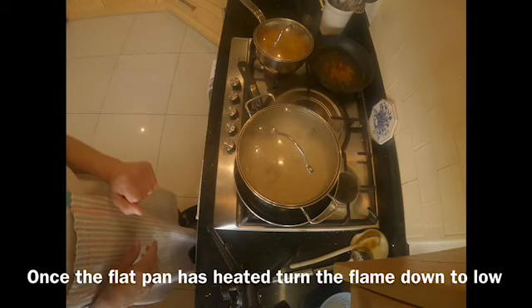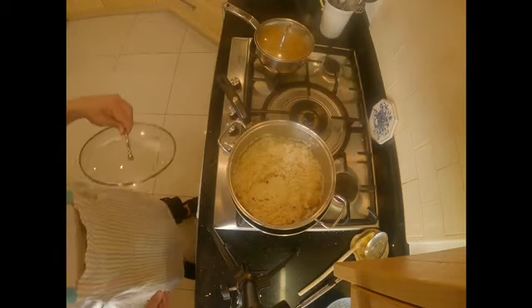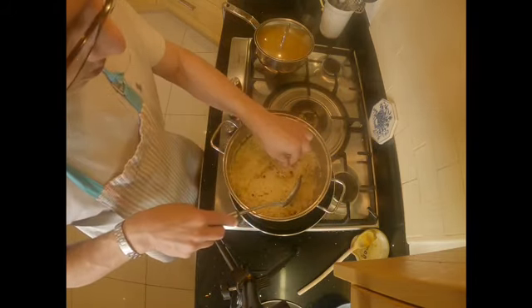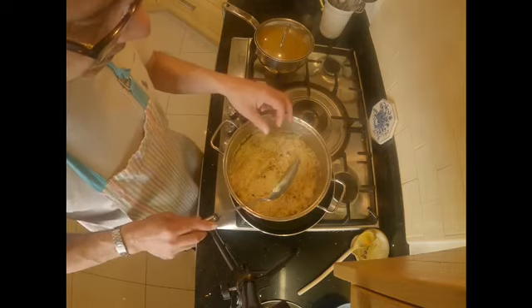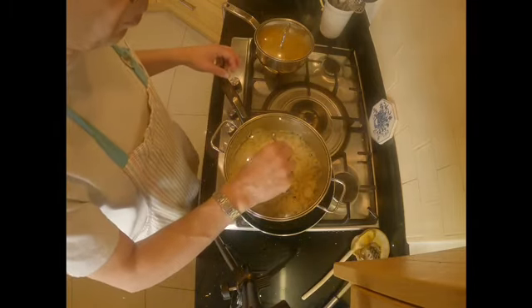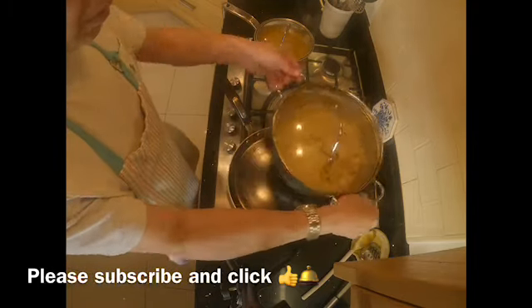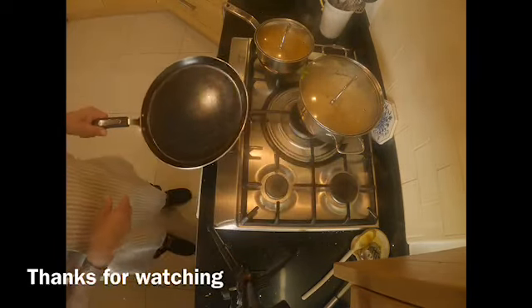The rice has been cooking under the lid on the flat pan for about ten minutes. It looks lovely and fluffy — I can't taste it out of respect for Ramadan, but it looks gorgeous. I'm taking it off the heat and leaving the lid slightly open so the rice doesn't cook any further and become mushy. And that's our plain tarka rice done.